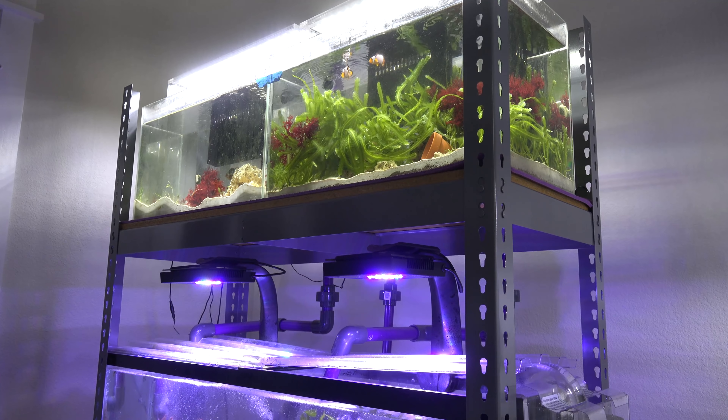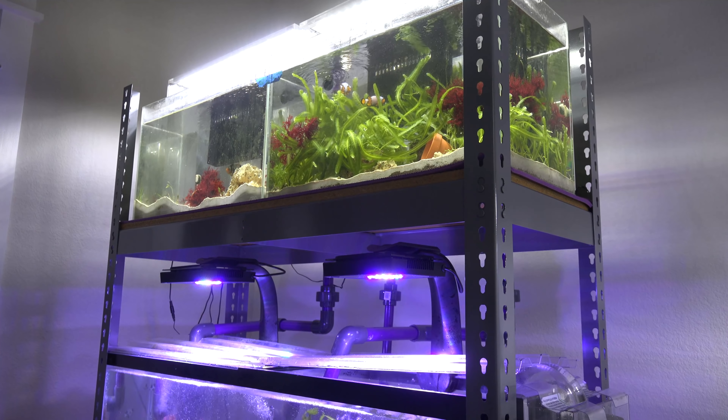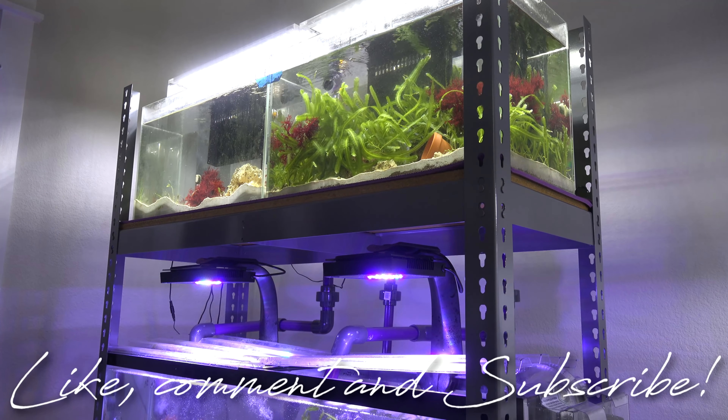And that's all I have for you guys for this week. I hope you guys enjoy this week's update on the Planet Reef Tank. If you guys aren't subscribed yet, make sure you guys are subscribed. And like always, until next time guys, peace.